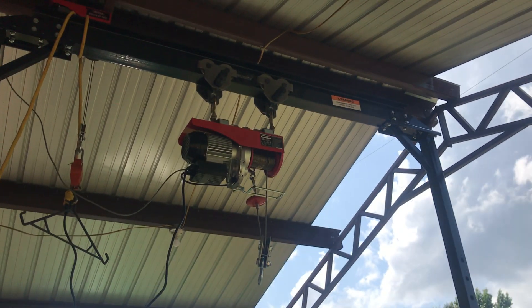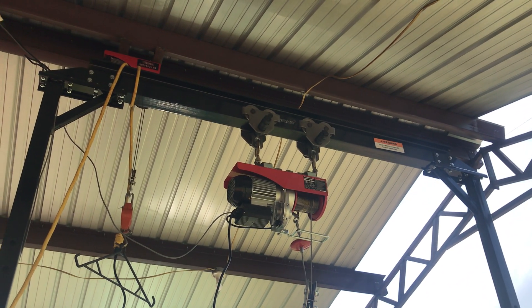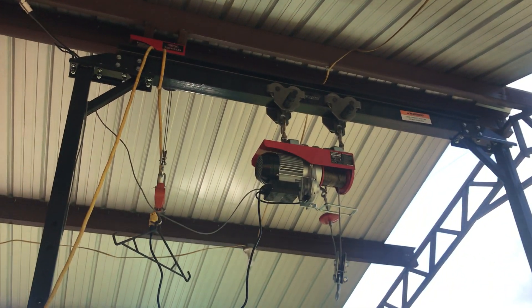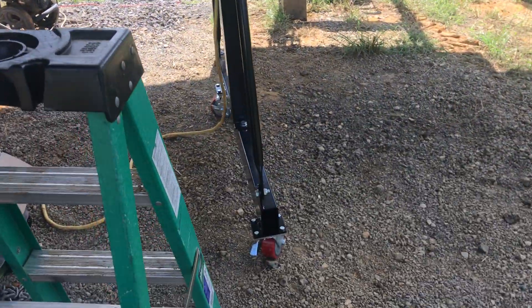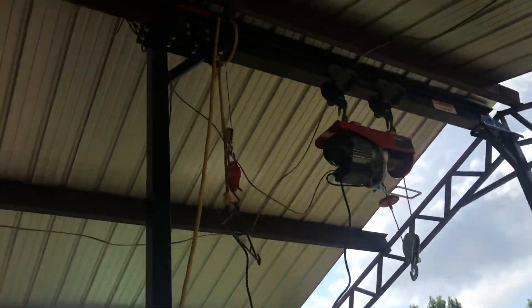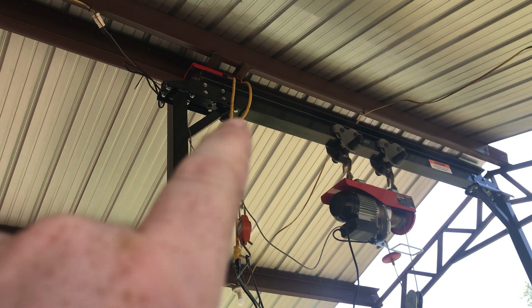I got a chain up there — bought it somewhere, it's like 5,000 pound rated chain. It took about two and a half hours to put this gantry together. It's a pain in the butt. I did it by myself, with the help of my green friend right here — it helped me stand it up. I laid it on the ground. There's about 4,800 bolts that go together.